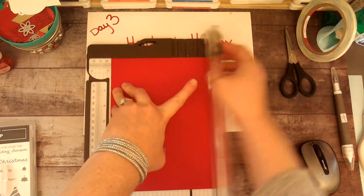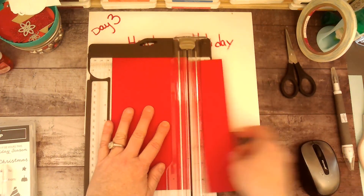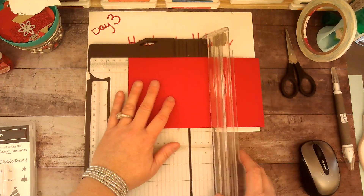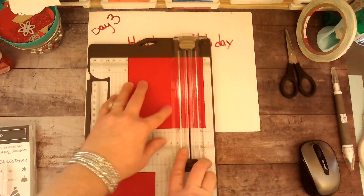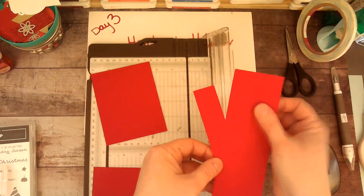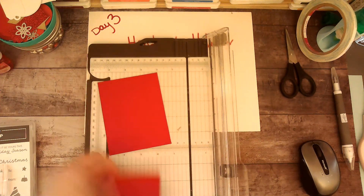Four and three quarters by three and three quarters, and I'm going to do two of these. These little scraps are great for sentiment strips or cutting out some shapes — that's kind of what I do to fill out my little gift bucket.